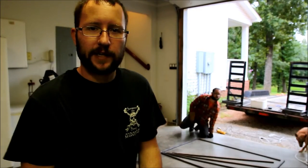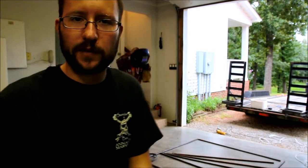Alright, well we came over to my parents' house because my welder was acting up — I just have a cheap little Harbor Freight welder. So we came over here where we've got a stick welder, and it should be a little easier to get this together.